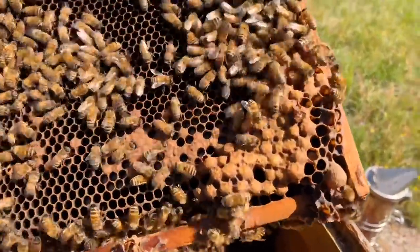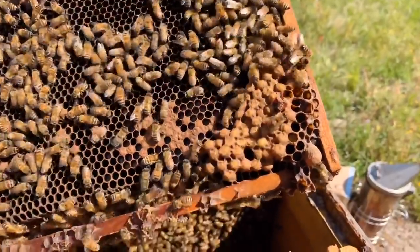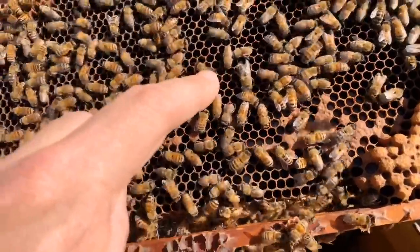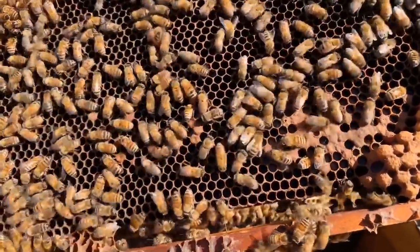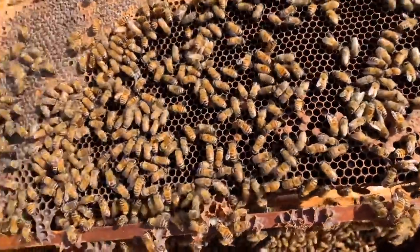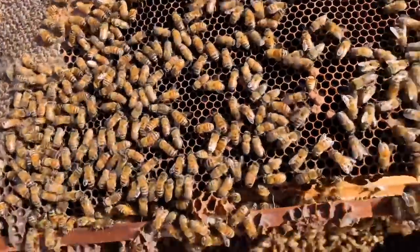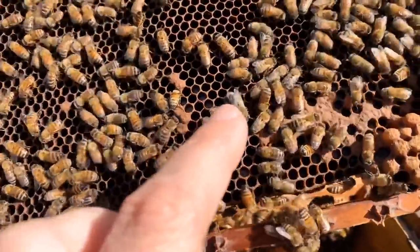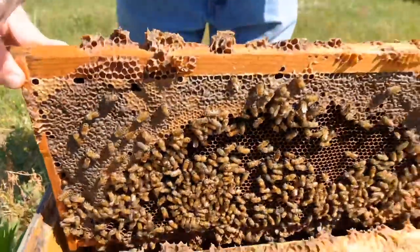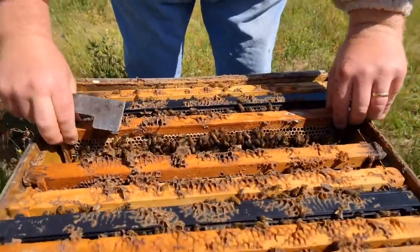Down here in the corner, see that — that looks different. This right here is what we call drone brood. Those are the male bees. They're a lot bigger. There's a big drone right here — it looks like a bulldozer plowing through there. That's a male. The rest of all the workers pretty much are female. The drones have big old eyes. If a brand new queen is born, they'll fly off and mate with her. Their main purpose is to mate with the queen.